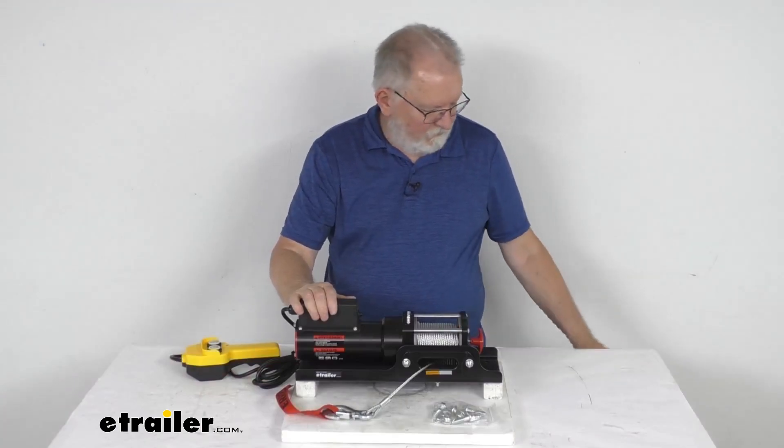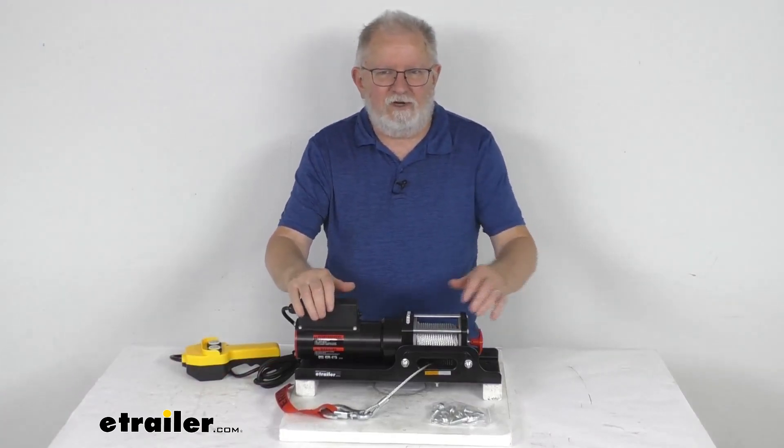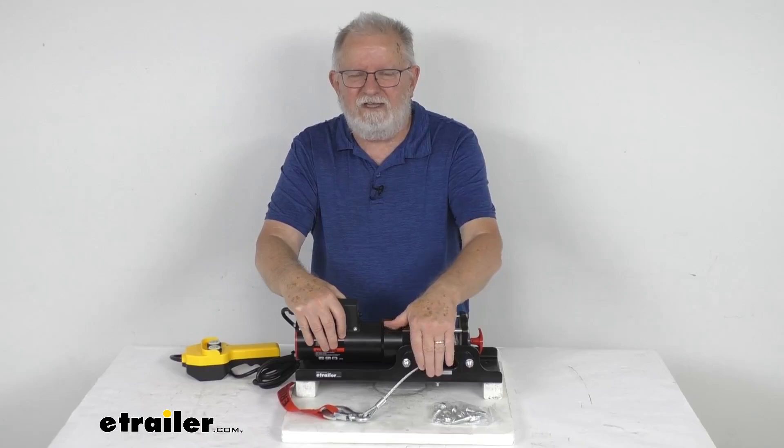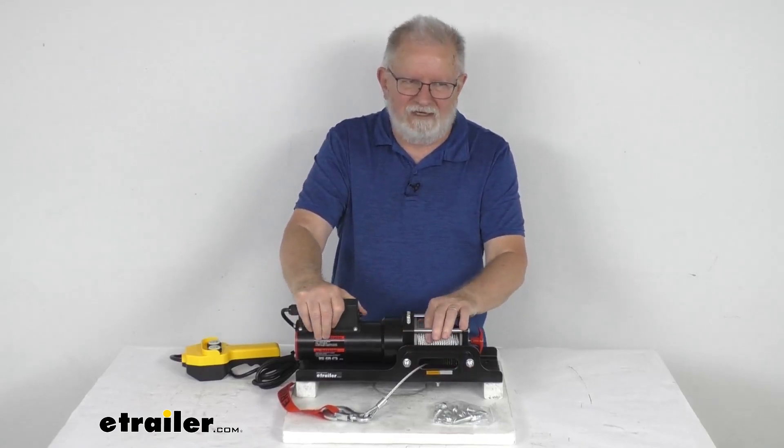That should do it for the review on this Ericsson 120-volt AC trailer winch with the wire rope, the Howell's Fairlead, and a 1,500-pound rated line pull.